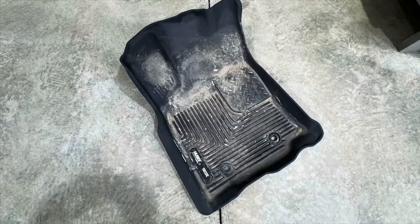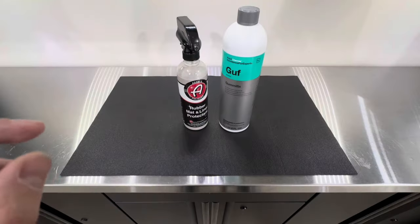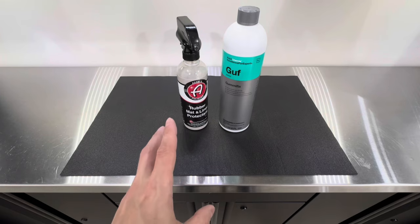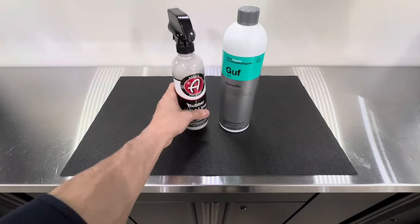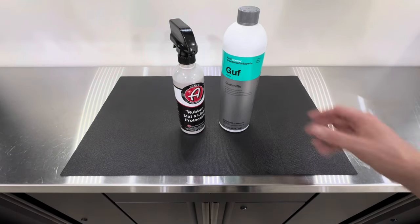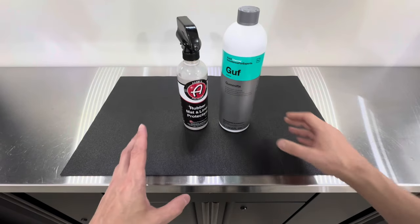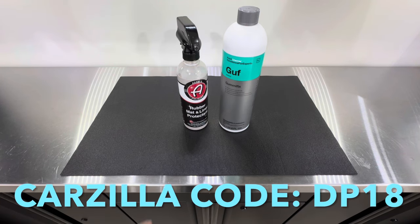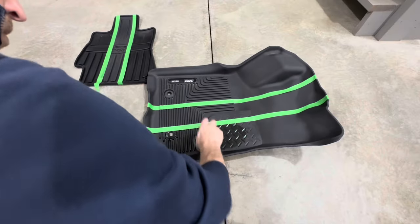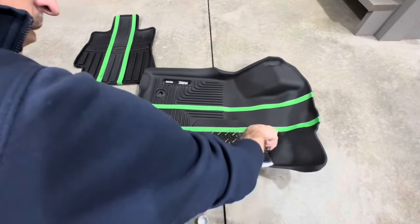Welcome to the channel. In today's video I'm going to be showing you how to restore your rubber floor mats. We have two products here for a comparison test: the Adams Rubber Mat Liner Protectant, which is newly to market, and the very popular Coach Kemi Gummy Fix. Both of these products you can find at carzilla.ca — links are below, and feel free to use my five percent discount.